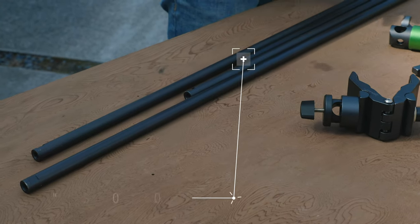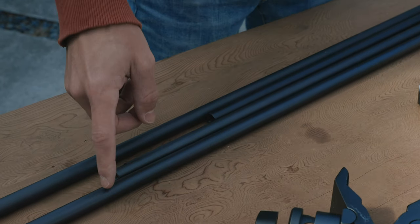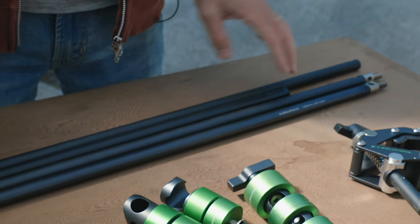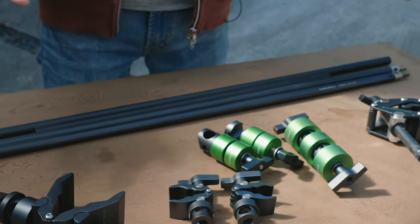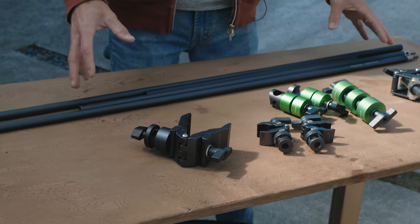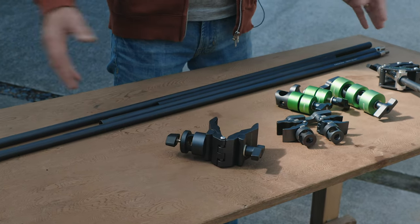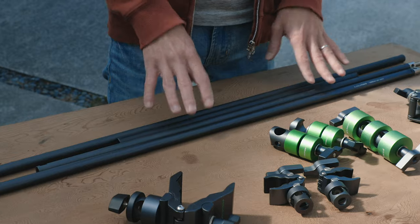Finally, we have a few different lengths of rods available — I believe 50, 75, and 100 centimeters. What length you choose depends on what size of reflector you have, and you can also connect these with the little screw threads on the end. So if you want to combine a few shorter ones into a longer overall arm, you can do that very easily. Or if you want just one or two of the longer rods, you can do that as well, but it's going to be longer for transportation.